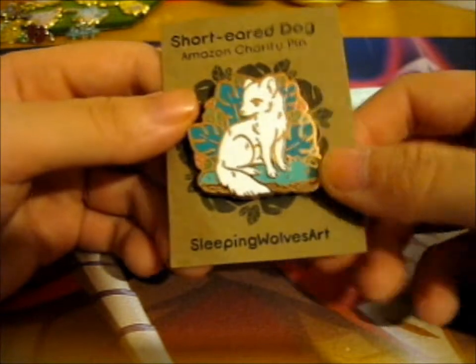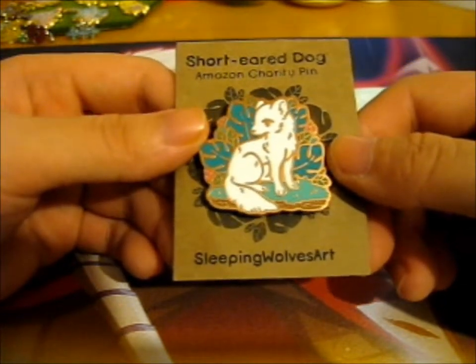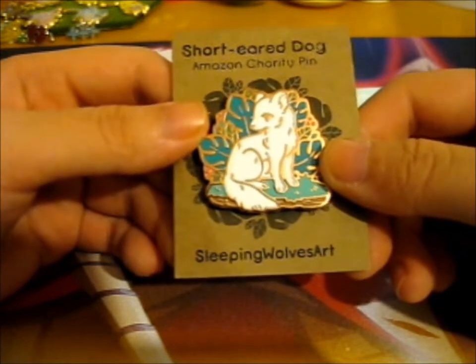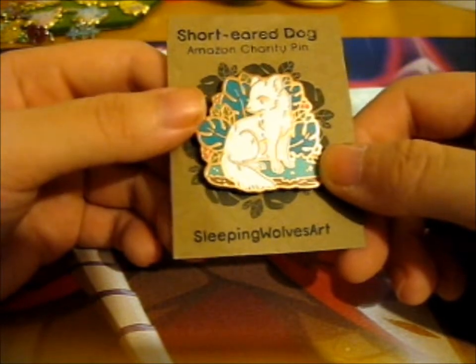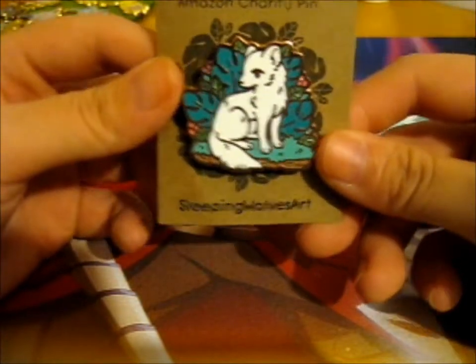And other pins in this Amazon charity pin collection from other sellers - pin makers. I think there were like 15 or so ones. But there were a lot. I didn't have money to buy most from other sellers too, so I decided just to get this one.